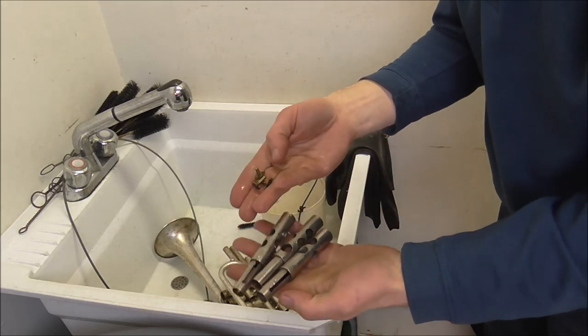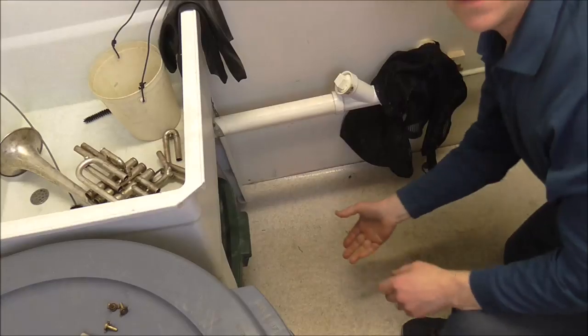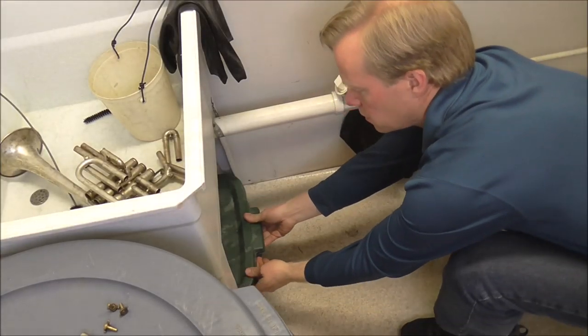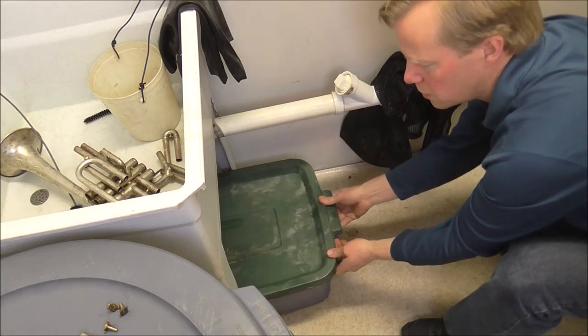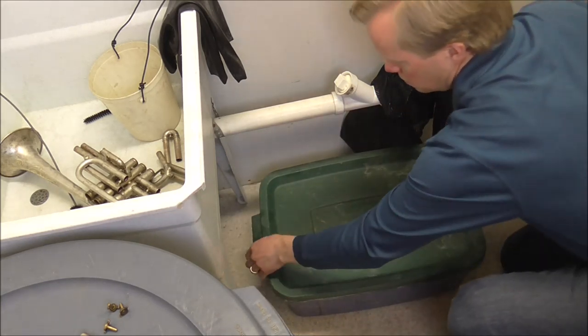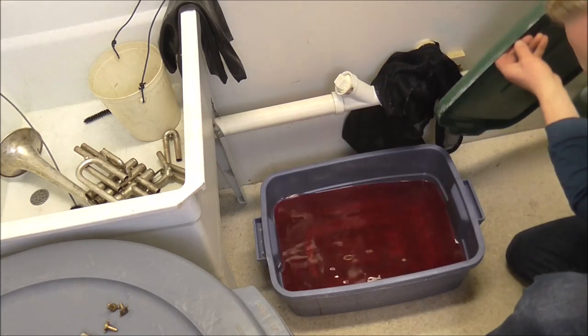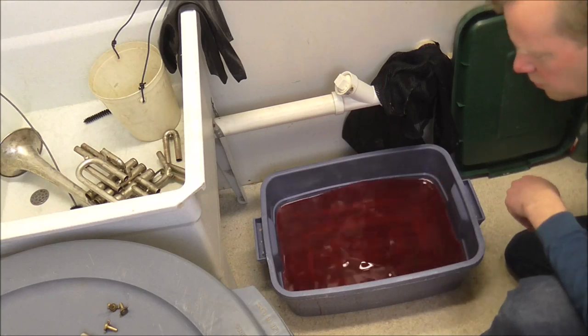Now I'm going to use the silver dip to clean up the silver plating on the instrument. But these parts are not silver plated, so I do not need to put those in there. I keep my silver dip under the sink, and I need to be careful when I pull it out so it doesn't splash. There it is — it's a pretty pink color, and it does not smell very good either.